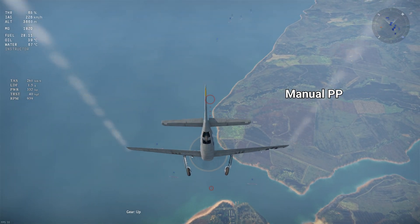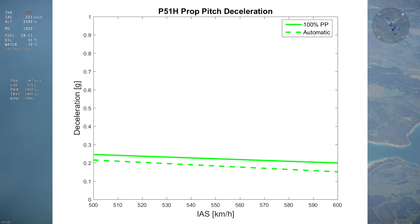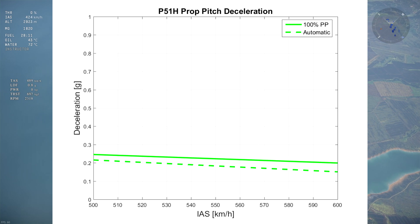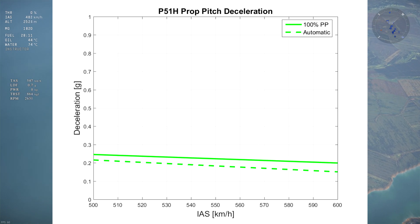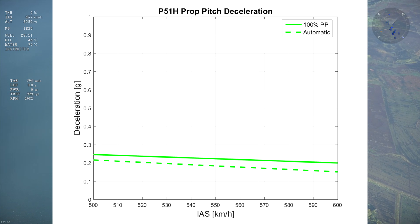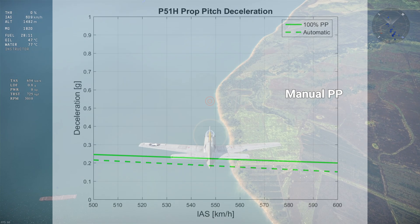Next up is the BF109 H. The BF109 H has a respectable airbrake compared to later fighters, with 0.5 Gs, but is dwarfed by the K4's airbrake especially at higher speeds. However, the BF109 H has a high base drag with automatic prop pitch, so you're only gaining less than 0.05 Gs extra deceleration by using manual prop pitch. Not all airbrakes are created equal.